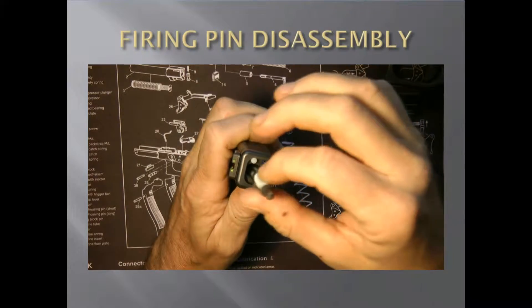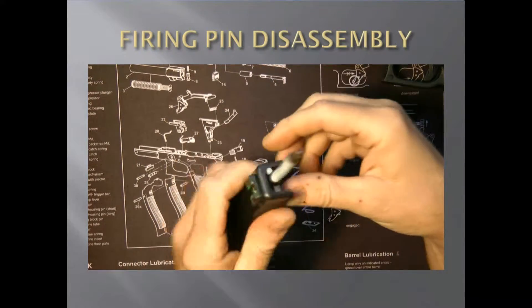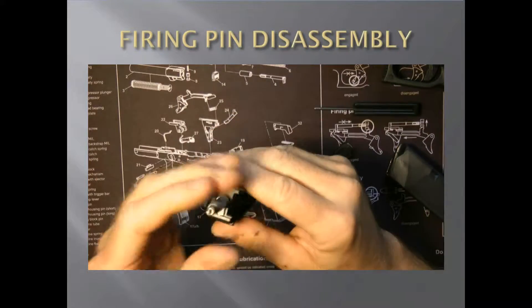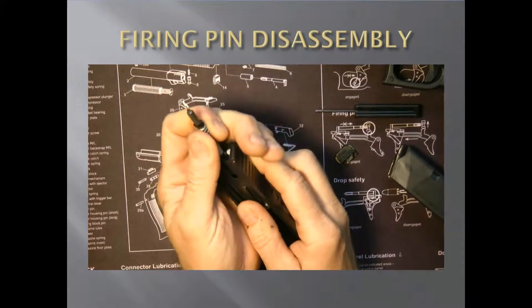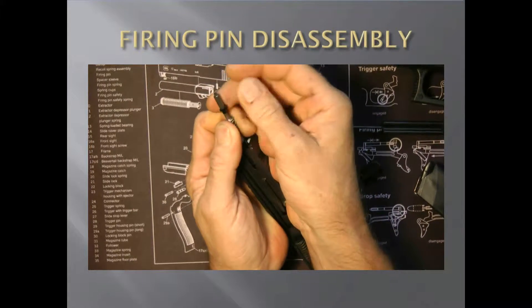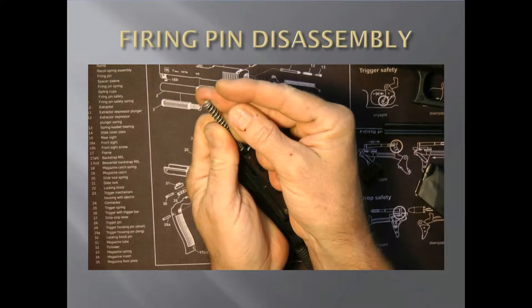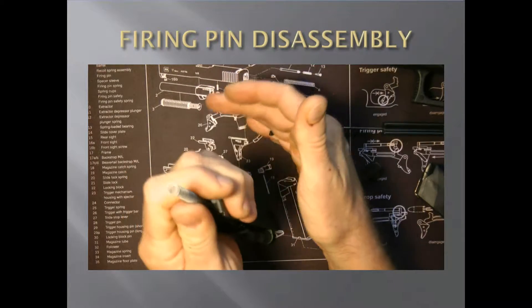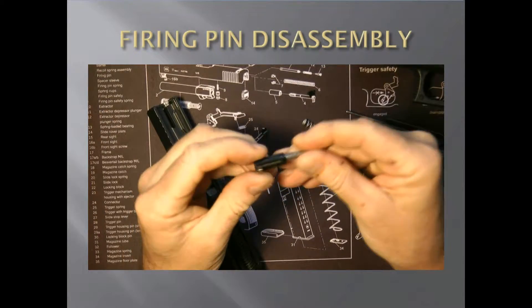Now to take this apart, the easiest way is to take this and put it in like this. Then what you do is press down on the springs. See how it exposes the little end caps? You can take those right off. And that will release the tension on the spring. Take it off — now you have it totally apart.